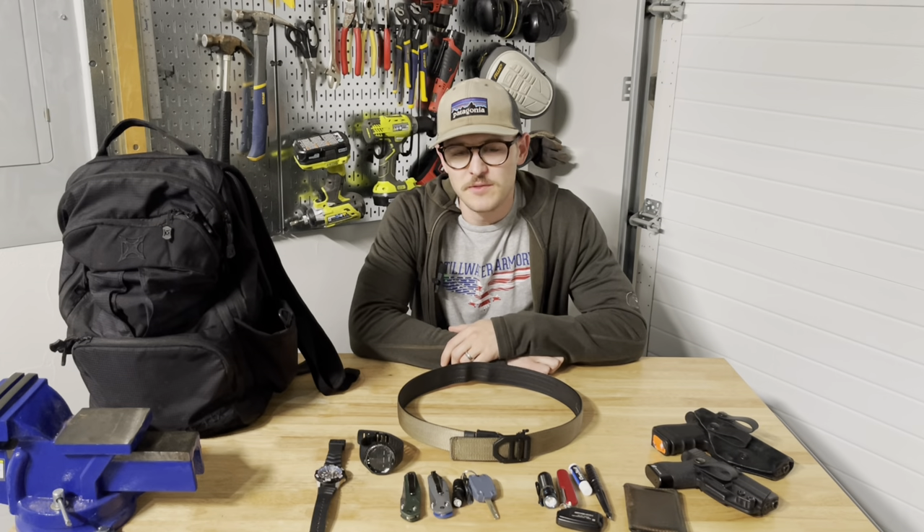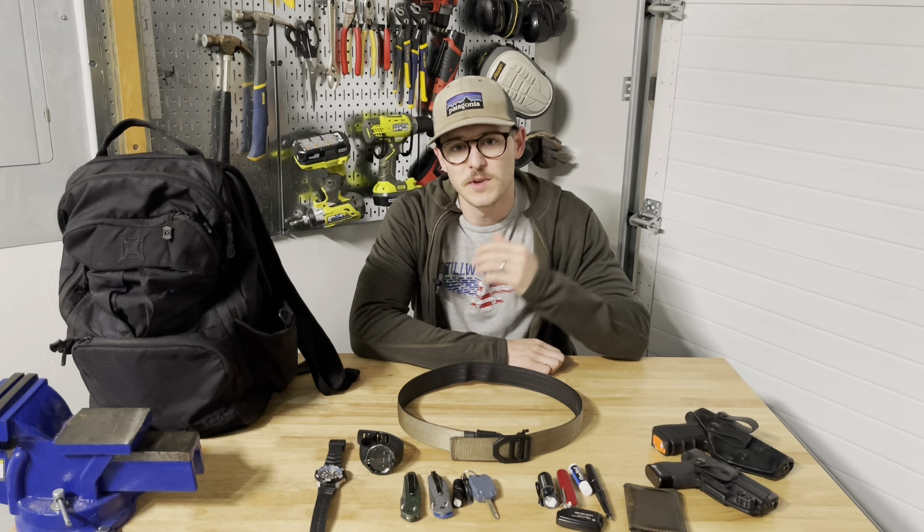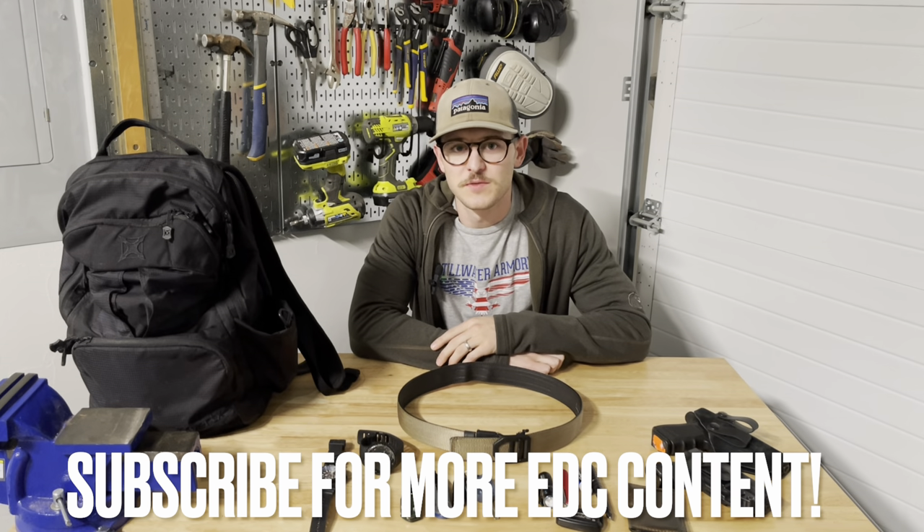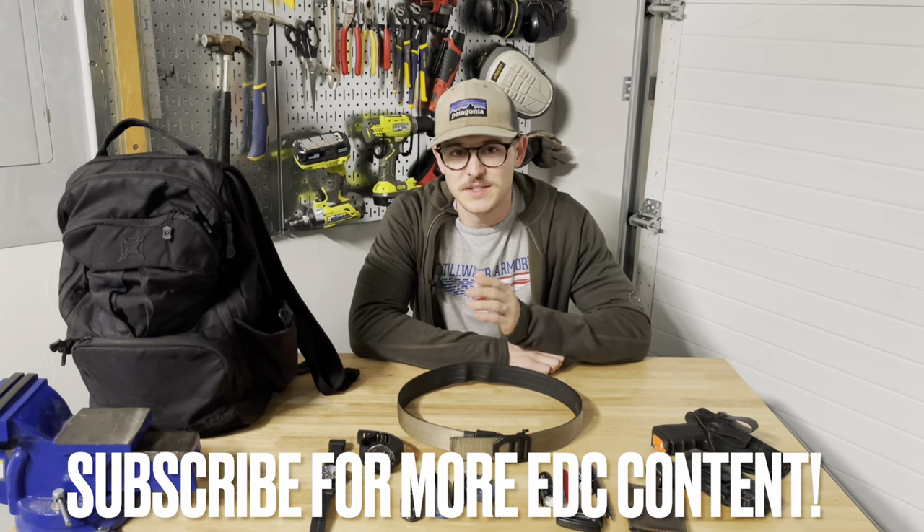That's everything I carry on my person every day. We'll be taking a look at some other EDC stuff in future videos, so make sure to like and subscribe so you don't miss out on any of those. We'll see you in the next video.